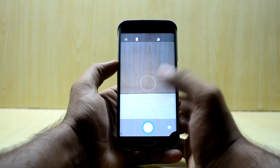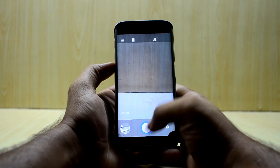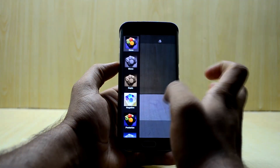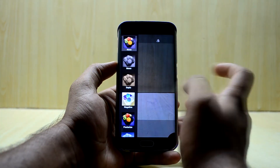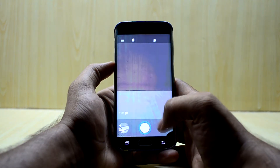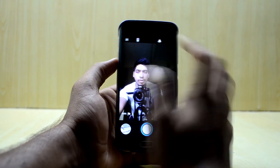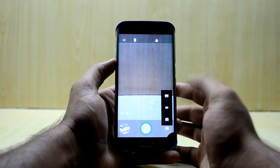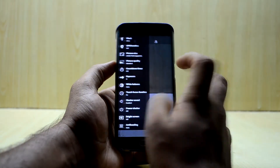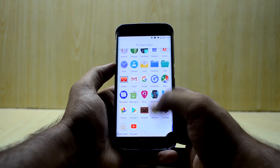The camera application is okay — you don't get much software functionality. You have the record and camera button, you can switch between them, and there are some filters: mono, CPR, negative, posterize, and aqua. You can also switch to the front camera and change to panorama mode or video mode, along with some settings you can adjust.